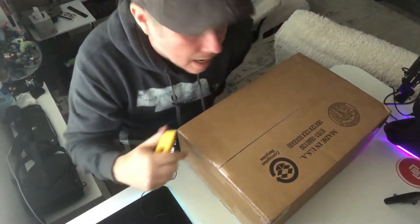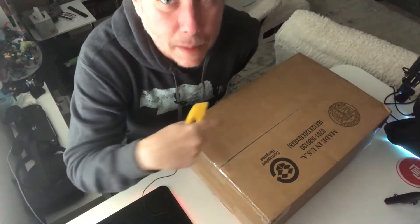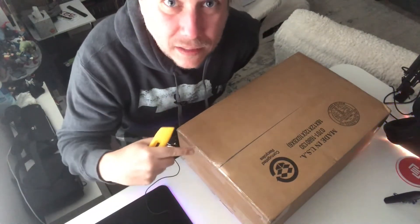Hey everybody, it's me, Scott Galaxy. I'm gonna open up this package today. It's a big one. I'm really excited. I'm gonna be quiet though because I don't want somebody to know that I have it yet. So I'm gonna be quiet and open this for you.